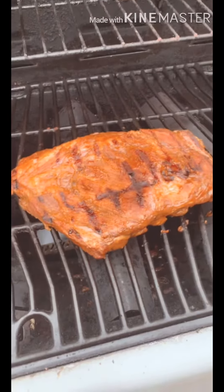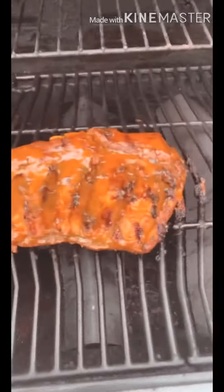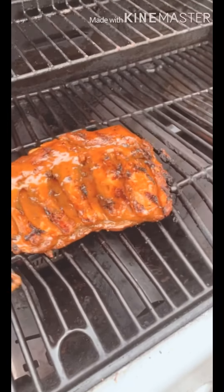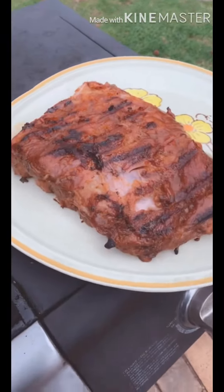I flipped it a little bit early, but we're looking for those grill marks. I'm probably gonna flip it again and put more sauce on. Okay, here we go. I'm gonna take it off. Put it on a nice plate. Look at that — so excited. I think they look great. They look delicious.